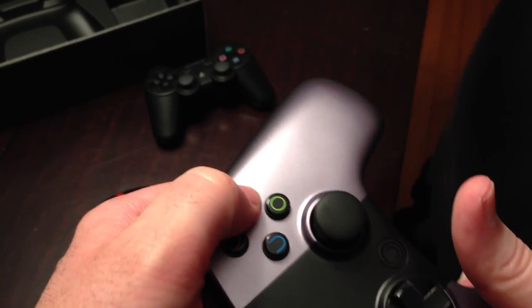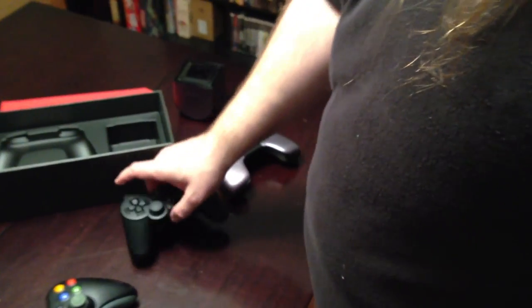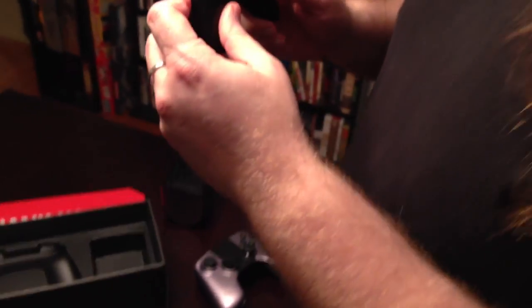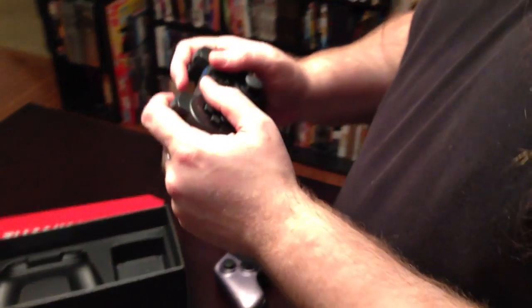Buttons have a nice, solid feel. They've got a really nice, firm click to them. I'll say that in terms of holding the controller in my hand, I absolutely love it. As you can see, my fingers have plenty of room to rest down here. On the back side, there's a lot to grip onto. This is a pretty hefty and substantial size. The shape is really good - it fits in your hand exactly the way that you want it to.